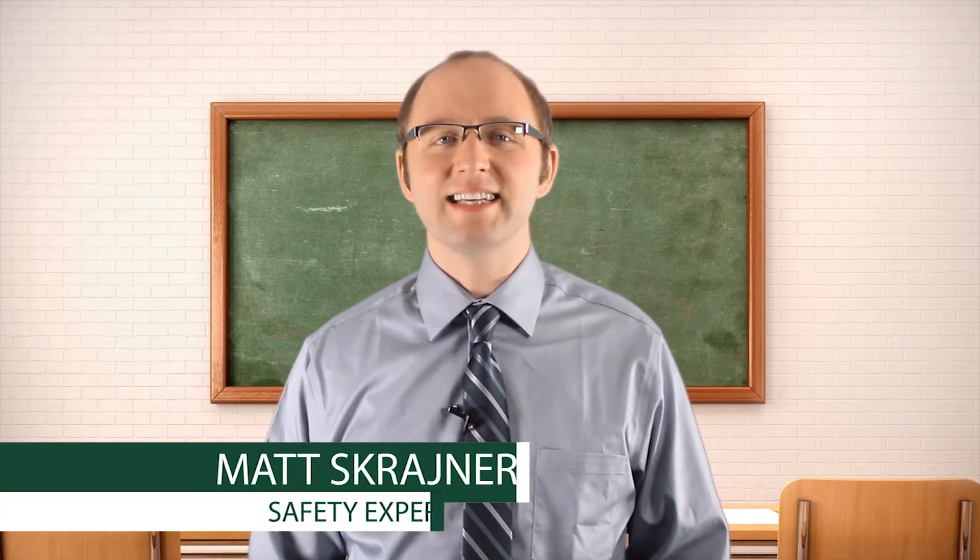Thanks for joining us for the ABCs of Safety. I'm Matt with SCT. After handling ladders in our previous entry, today we tackle another of OSHA's top 10 most cited violations that can cause some of the most serious workplace injuries, including amputations or even death.